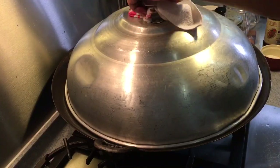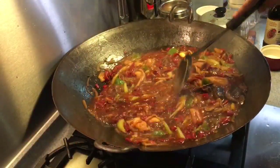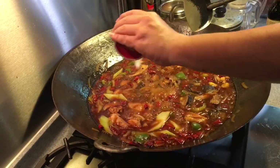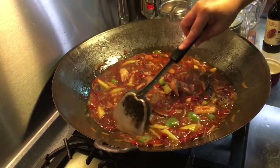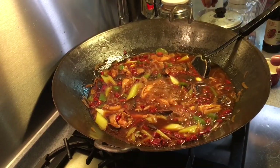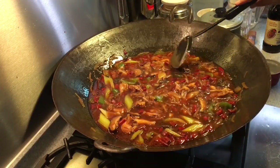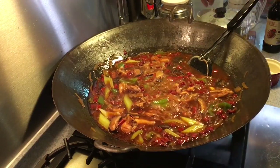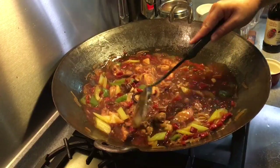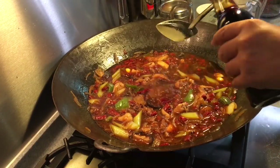OK, 20 minutes has passed — let's have a look at how our chicken is doing. It is boiling very nicely. Stir them around a little bit. I'm going to add in approximately one tablespoon of sugar to neutralize the spiciness a little bit. Please do taste before you add any salt, just to make sure it is salty enough for you. I think about half a teaspoon of salt will do. It's not very spicy so don't worry. I like my chicken to be a little bit dark, so I'm going to add in a little bit more dark soy sauce.